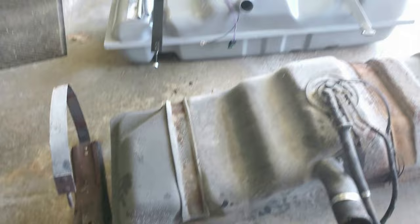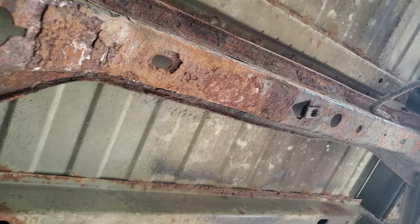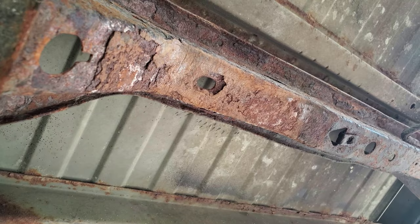For the two fuel lines I cut, I need to make sure I can get the end pieces off so the new ones will fit. The ends are coming off but one is stuck, so I put some PB Blaster in and will try again in 10 minutes.